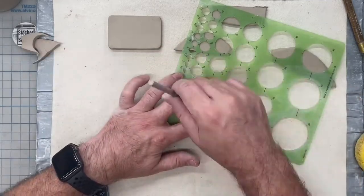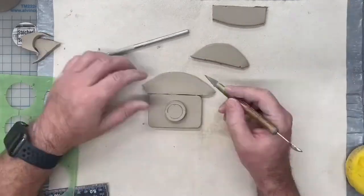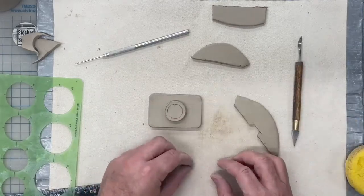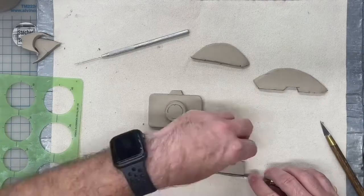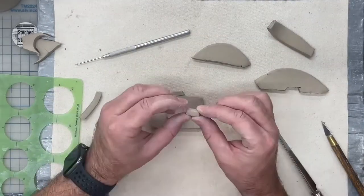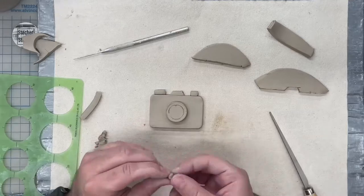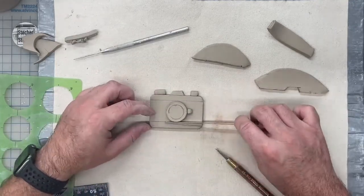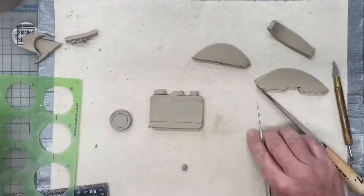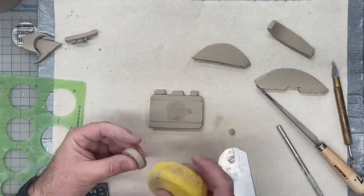Draw all the parts you need out on your slabs, cut them out, and then in a few minutes you'll be ready to start assembling. Now that all my pieces are made and everything is test fit, I'm going to begin assembling. I'm marking where my pieces belong and I'm going to make sure to score so that these pieces have some grip to stick on there.